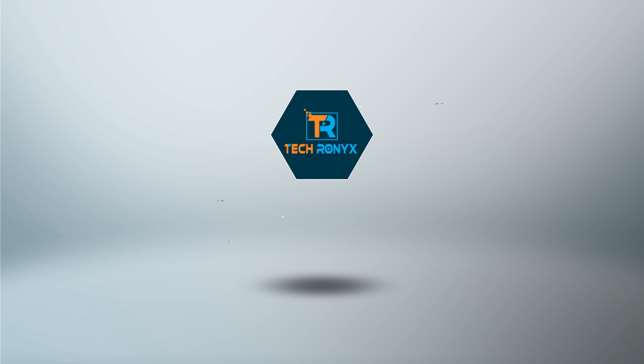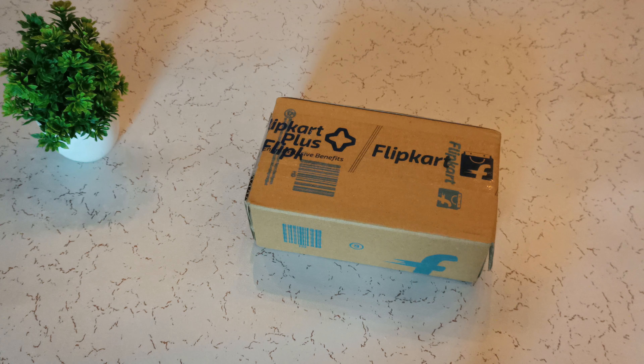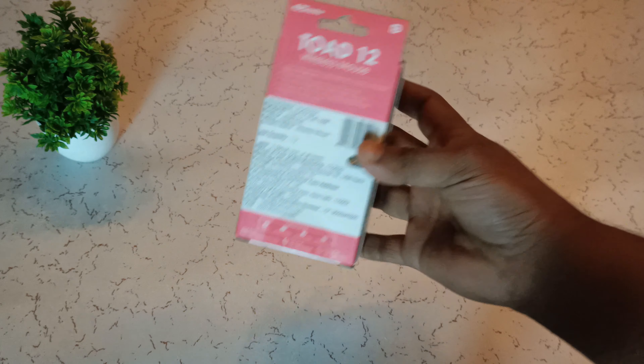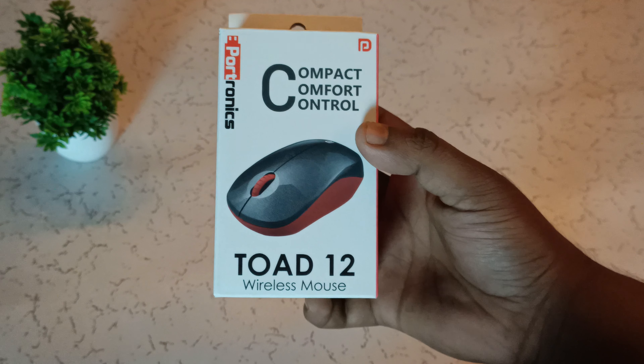I'm going to give you a quick look at the wireless mouse. I am going to see the silver pack. I have to see the box. I am going to see the box.